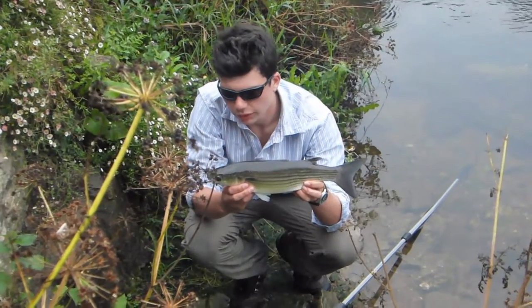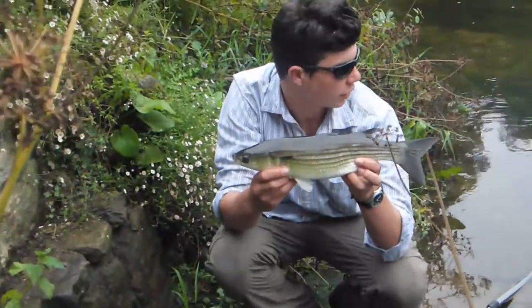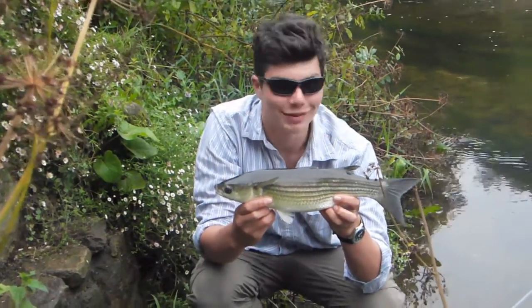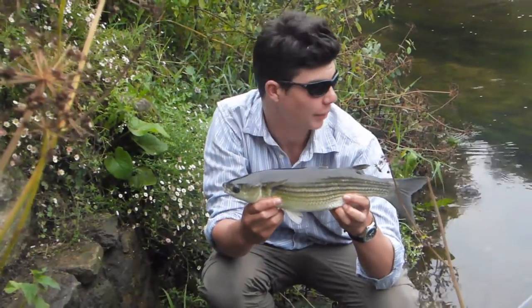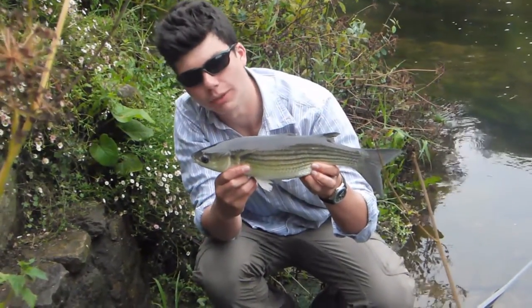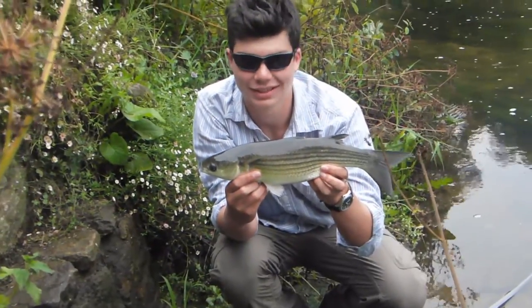Absolutely beautiful grey mullet here, probably about two pounds, caught from the freshwater section of the river — lovely bit of river. You get salmon coming up here as well, but this one was caught just on a bit of floating bread. Hopefully there's more to come. That one's slipping back now.